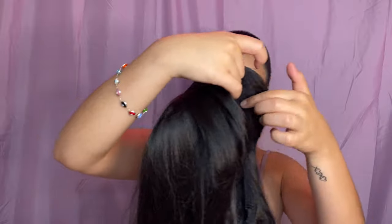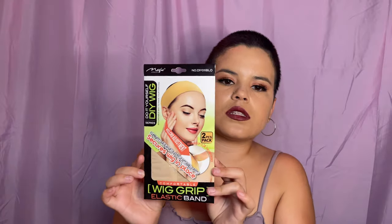I'm super excited right now! So first I'm gonna put the wig grip on. This wig grip cost me $2.59.